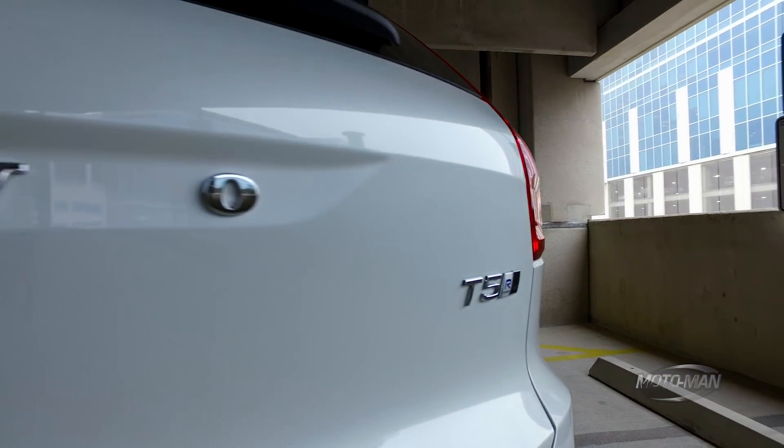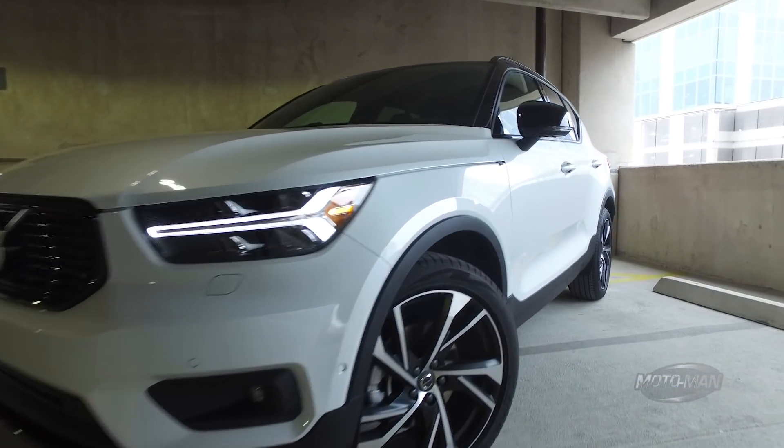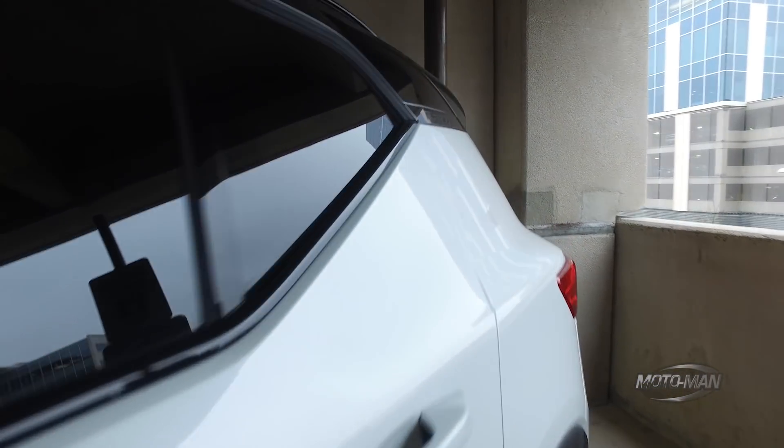Now, I was excited about this for two reasons. Number one, this is the first Volvo you and I are going to drive built off a completely new architecture. Of course, they got a name for it — compact modular architecture — which we will discuss in detail in this episode.